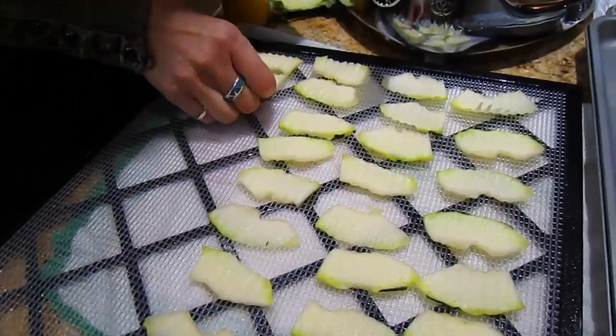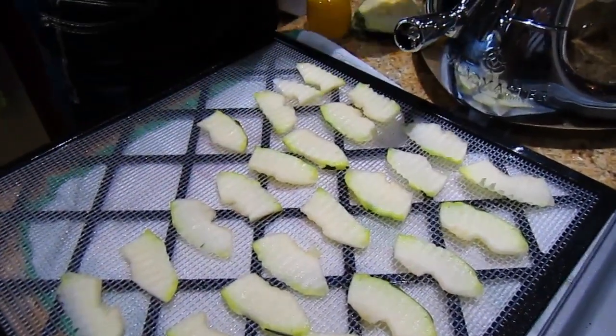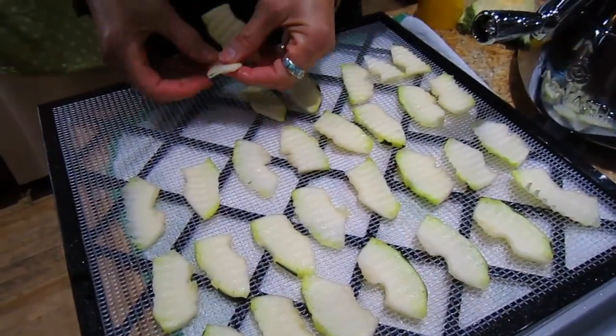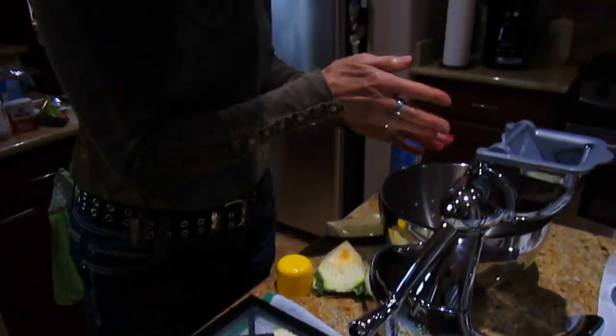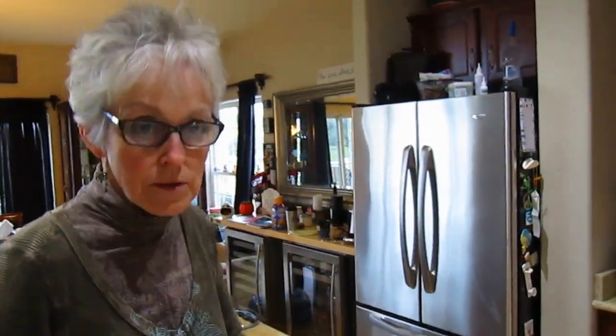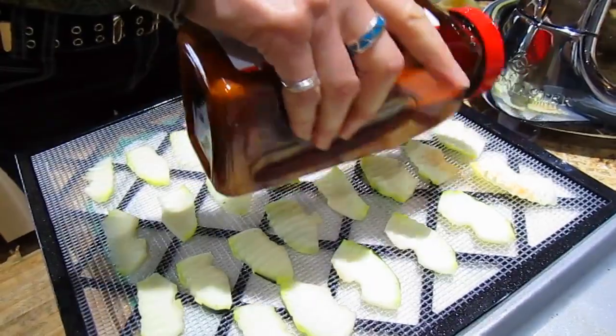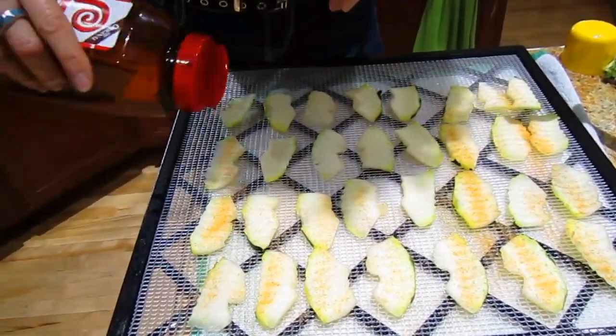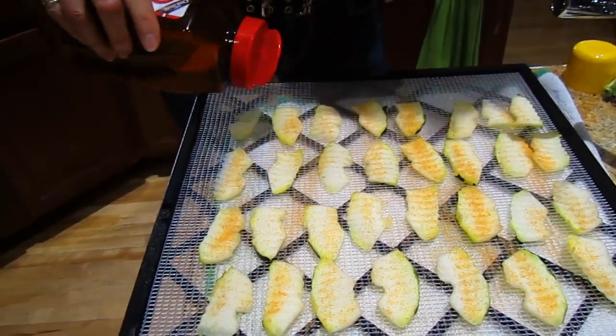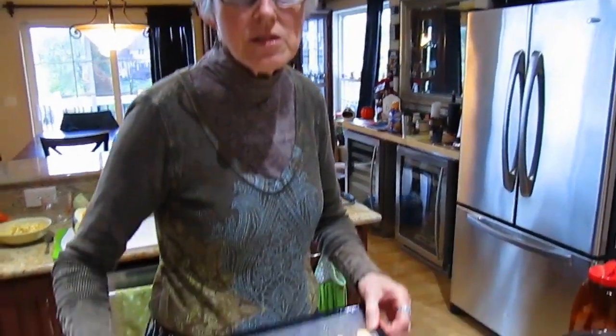Once they're in the dehydrator — would you soak these in a solution before putting them on the sheet? If you want them to have a saltier flavor, would you put them in a salt brine? Well, you could do that, but I think if we just sprinkle them with salt right here, that should be enough. You could also sprinkle them with seasonings — oregano or any kind of herb that you would like. Because they are moist already, it will stick to them. So I'm just going to sprinkle them with Lowry's salt, and then we'll put these in the dehydrator and they should come out nice and crispy and be very tasty.